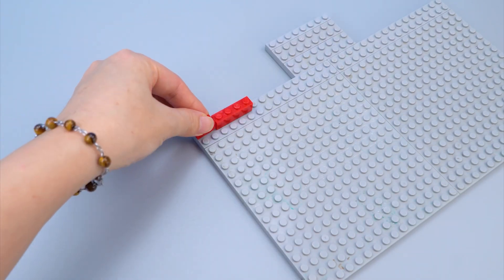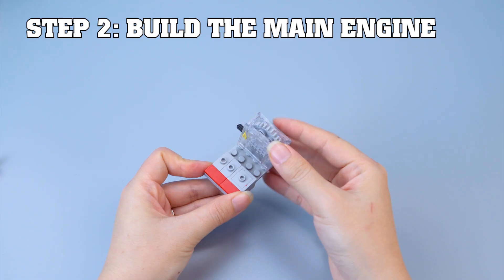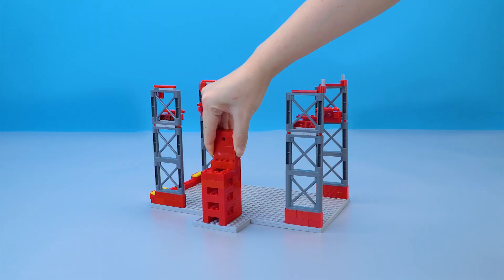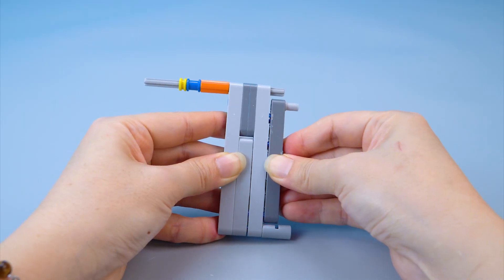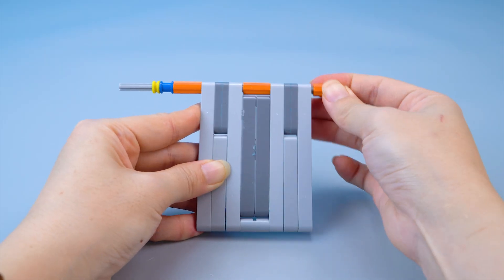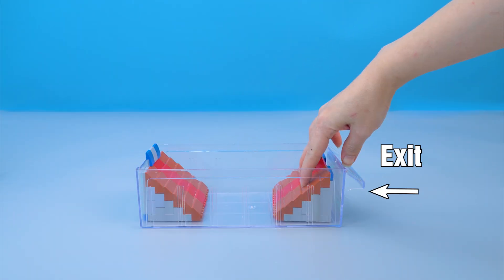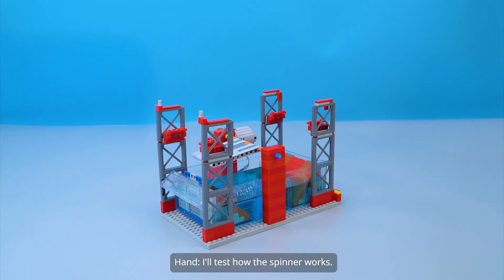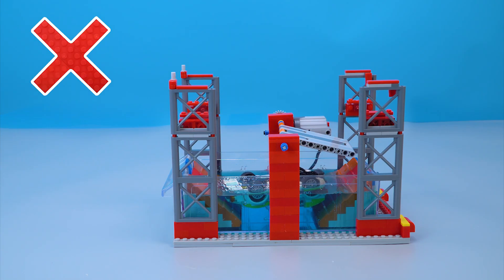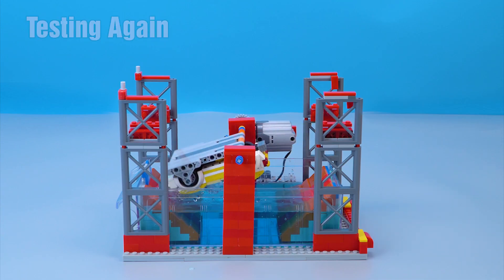Build the water spray system. Step one, build the frame. Step two, build the main engine. Step three, build the car spinner. Install the water tank. Entrance, exit. I'll test how the spinner works. I need to stabilize the car. Testing again. Perfect. The car is all set.